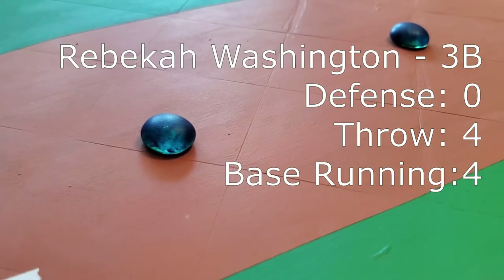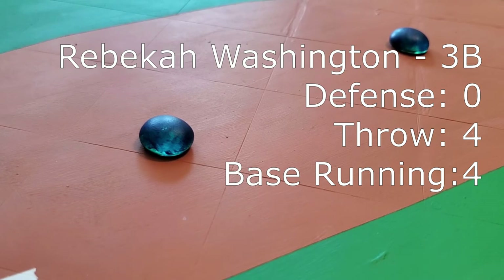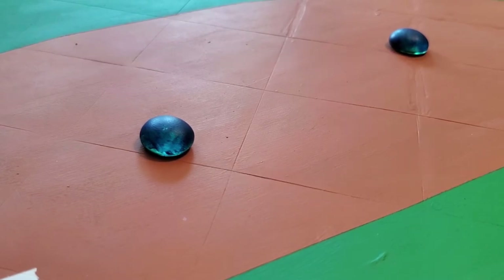We find Rebecca Washington on third base. Rebecca is actually a descendant of George Washington. Uh-oh. We better get rid of all the cherry trees, Marv.